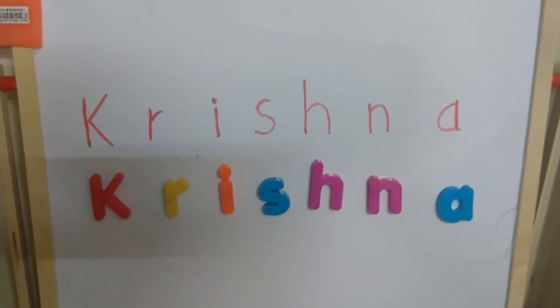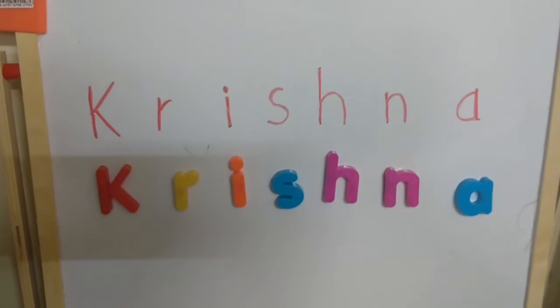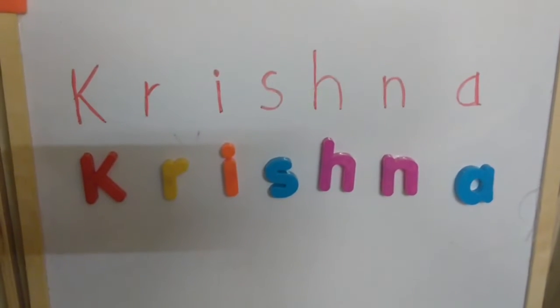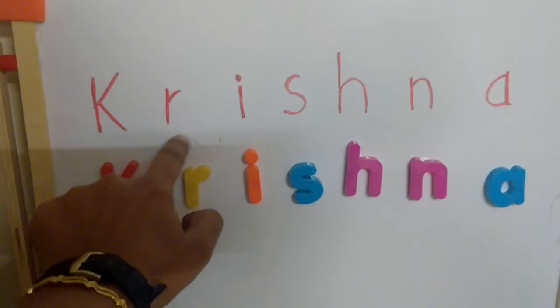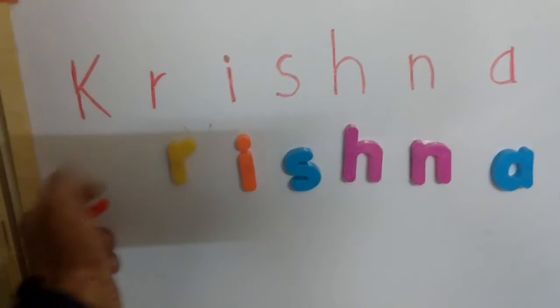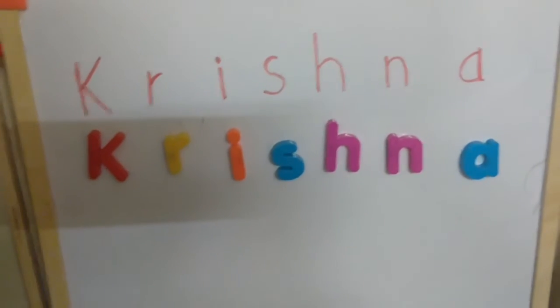Then I have a matching activity. I haven't introduced any letters to him, but this is just a matching activity. I have written 'Krishna' on this whiteboard and it is magnetic. I will give him all these magnetic letters and he is going to match all the letters to form the name Krishna.